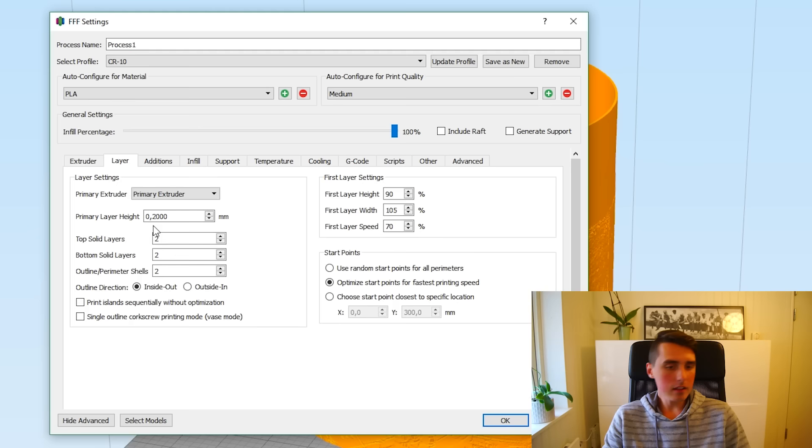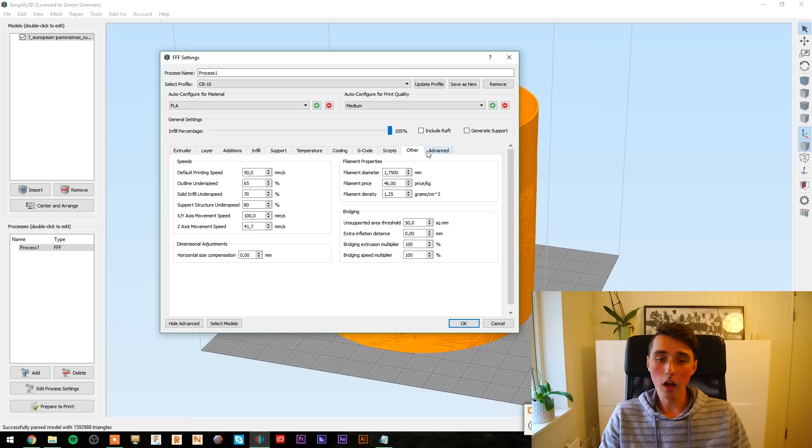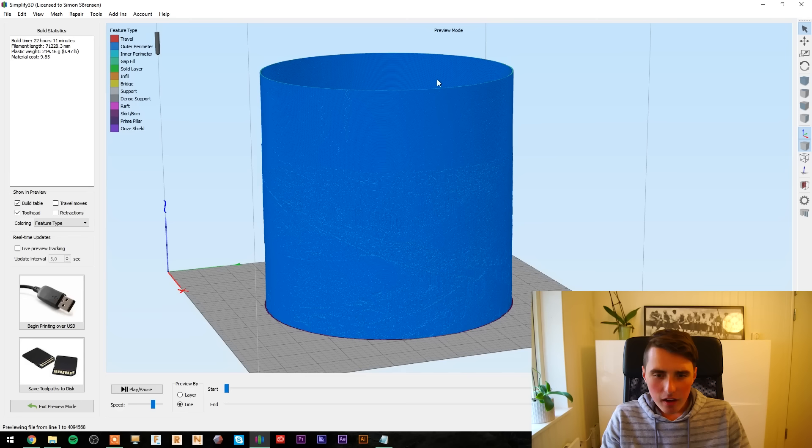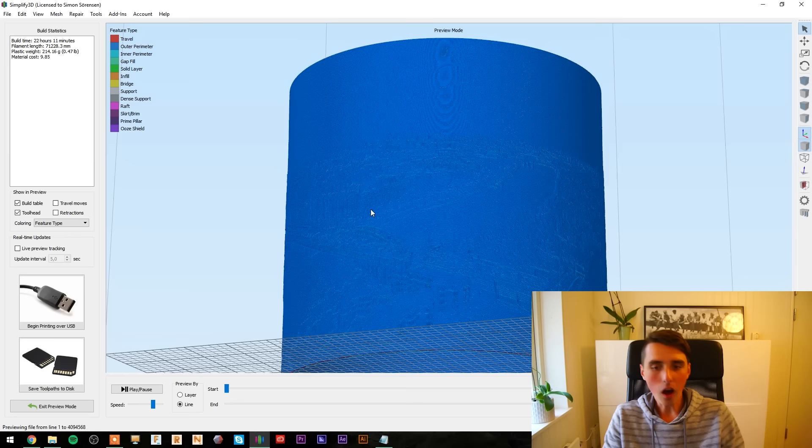The layer height of 0.2 with the CR-10 is just unbelievable — it amazes me every single time. I went through all these settings last time so I won't do it again. My guess for print time is around 20 hours. I like how you literally can't see what it is — oh, you can see the bridge there, but that's really not very clear. 22 hours — let's go.